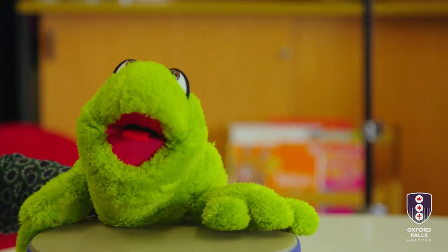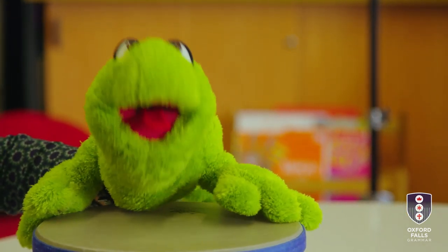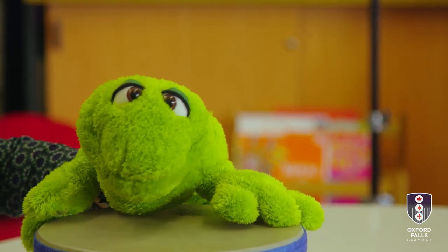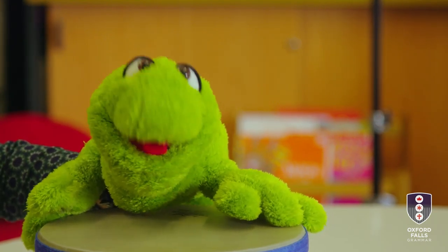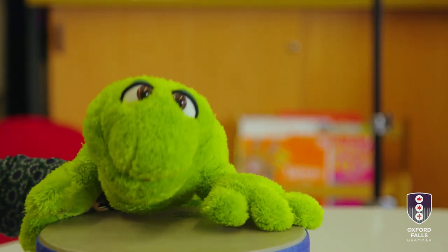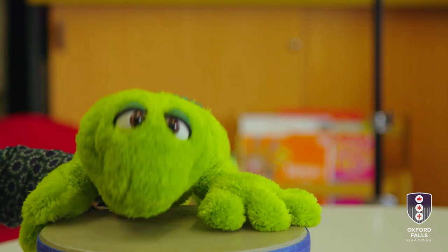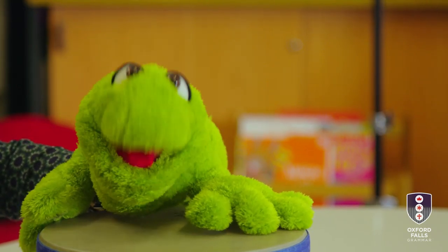Well hello, I'm Will the Water Dragon and welcome to Oxford Falls Grammar. Mrs Dorsey is our music teacher and she's going to teach us about loud and soft. Some people say I'm a bit loud, but we'll see in this music lesson.